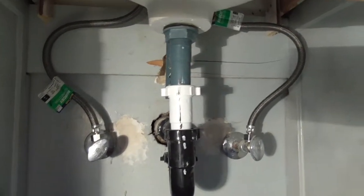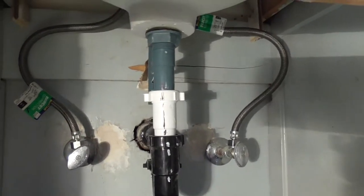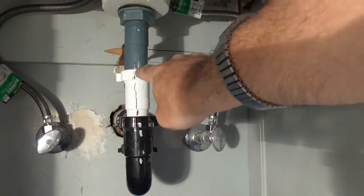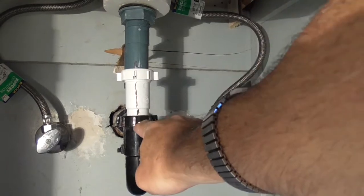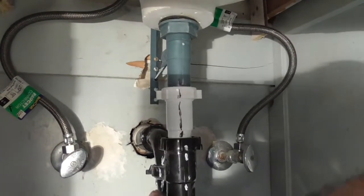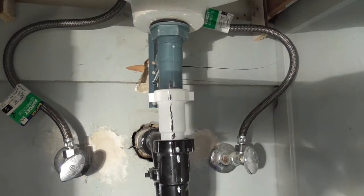Hopefully you can see what I just did. I put a mark — you don't have to do this, but this is just how I do things to make it easier to put back together. I marked a black line over here so I know how it went back together. And there are white lines on the other connections. Everything's marked just so I have some idea of how it was put back together.